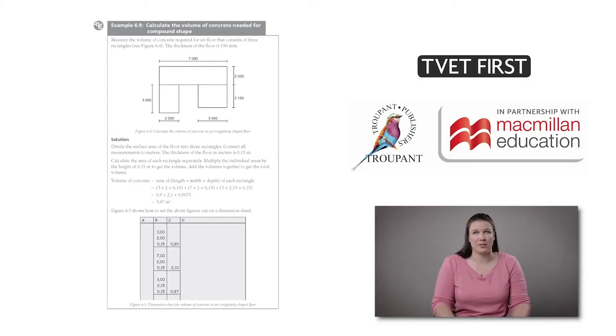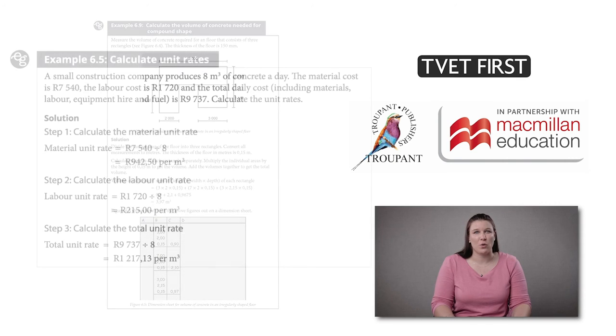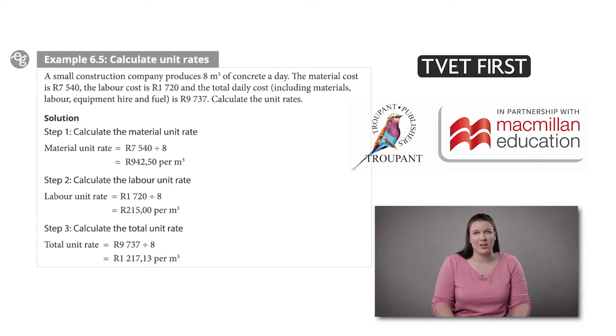Some important features of the TVET First are: the book provides numerous step-by-step work examples for developing practical skills in taking off, recording measurements and calculating costs.